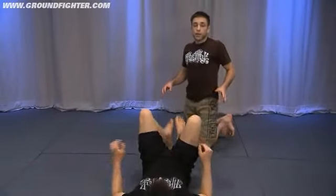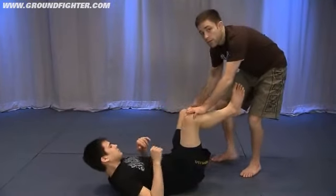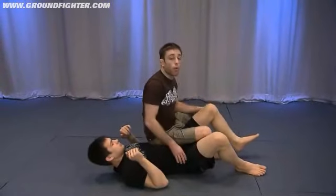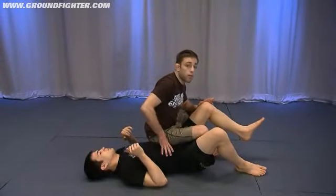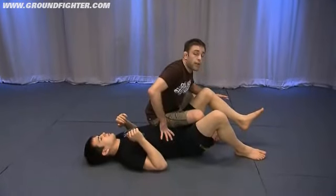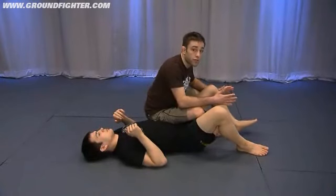For instance, if I'm attempting to pass Tim's guard, I'm stepping over and into the knee bar position. Now my weight is sitting on top of Tim — this is very, very important. My weight is not on my foot; I'm not falling to the side. If I do fall one way or the other, I compromise my base and I commit myself to one course of action.